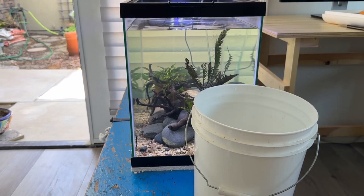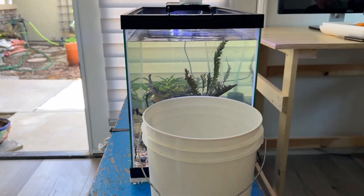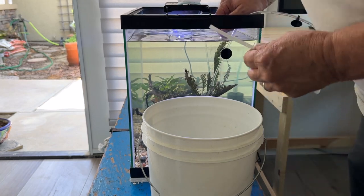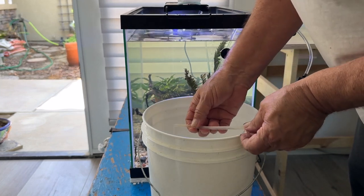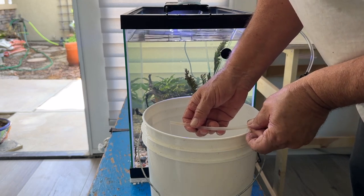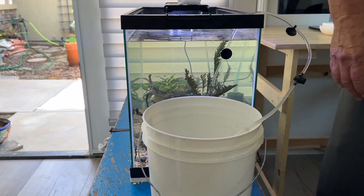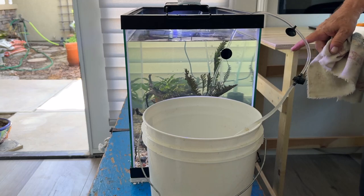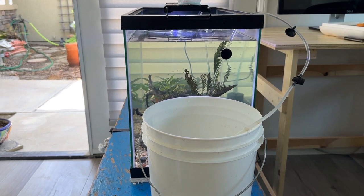So now that we've done the unboxing — early dramatic unboxing — I'm going to drip acclimate these. I'm just going to slowly add water from the tank that they're going into. And in the meantime, they'll come to tank temperature and get used to the water slowly, and to the room temperature as well. The room temperature and tank temperature should be the same because there's no heater in this tank — they shouldn't need it. So I'll let that drip for a while and come back and check on it, hopefully before it overflows and hits the floor.